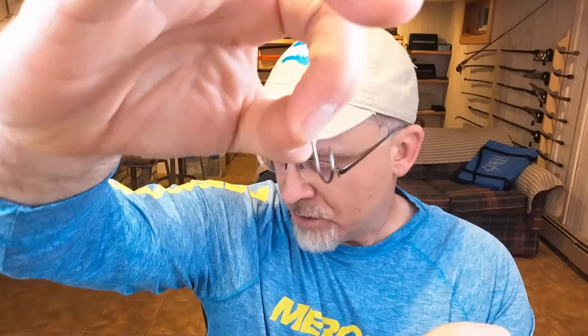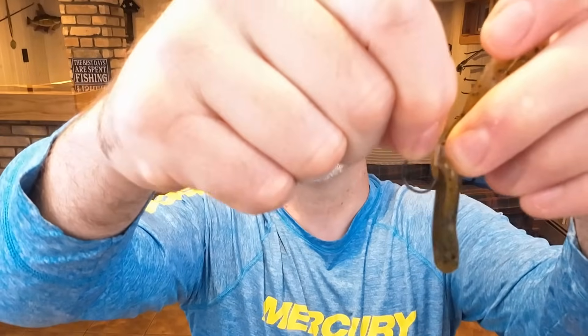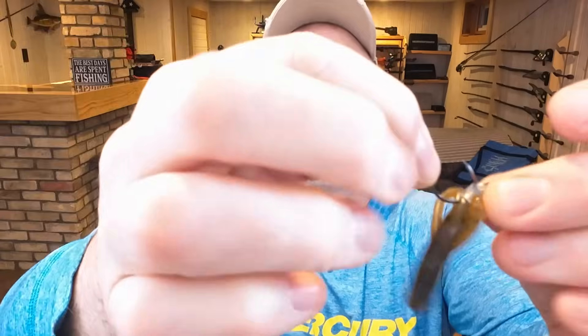Then I'm using a number one sized drop shot hook. Some people use Neko hooks, but this one has been super effective for me. I'll come in and catch a little bit of the plastic when I'm rigging it, then I'll get the band — catch a little bit of the band too.